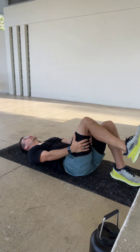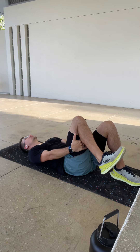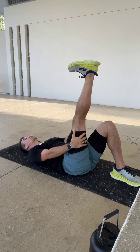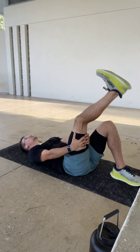Lighten that squeeze on that hamstring. All we're doing is kicking through — right heel comes down, knee bends up to the top, flexing our quad, pulling our toe towards our shin, and back down with a hamstring flex.